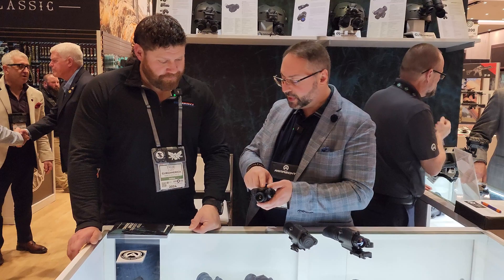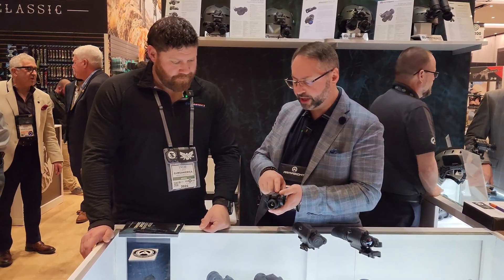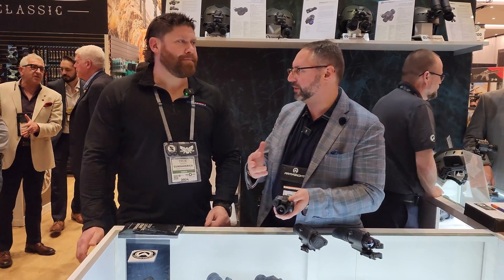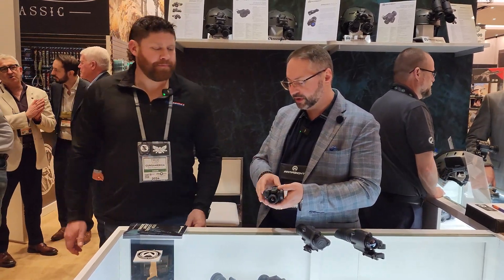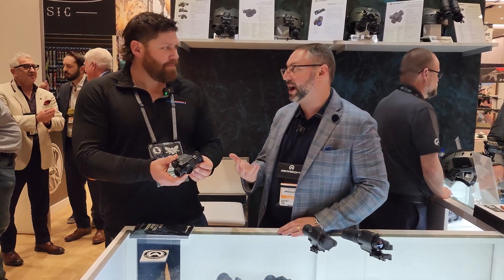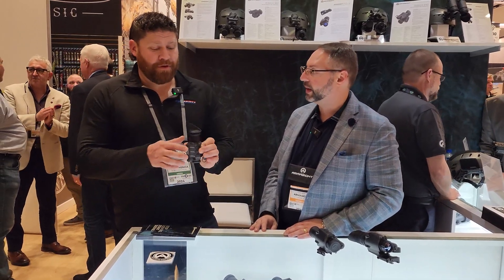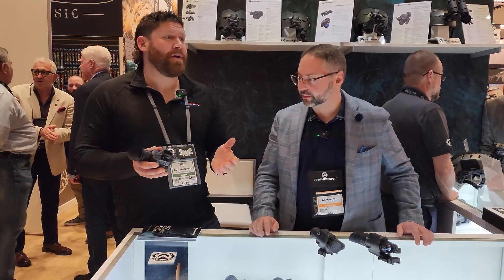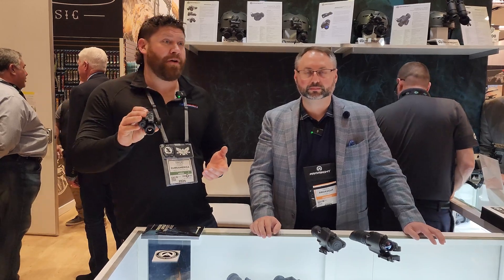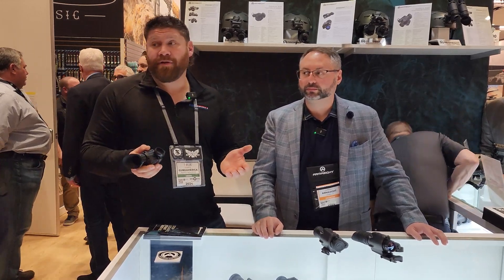It has digital zoom, video recording, and multiple color palettes — whatever you prefer. It's a really nice lightweight ergonomic unit, about 210 grams. The hot setup right now for hog hunting or playing games in the dark with your gun is to mount one of these on your helmet and run it like you do night vision.